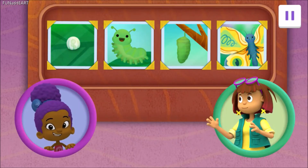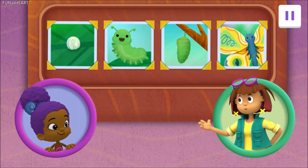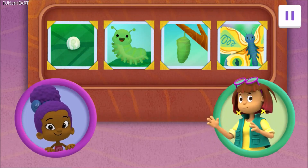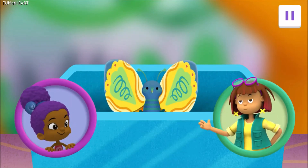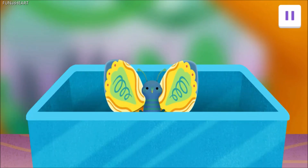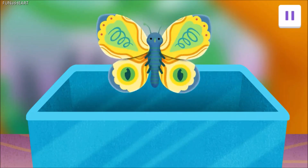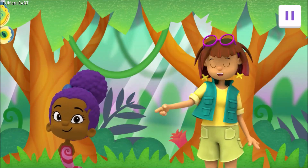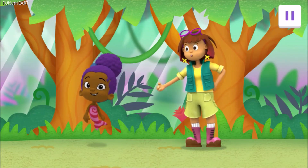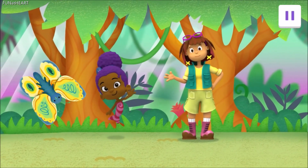Beautiful work! Yeah! These four pictures show the steps of a butterfly's life beautifully! And they are going straight on the wall of my office with my other insect art! There's just one more very important thing we need to do! We must release the butterfly! Let's help her get flying! Blow on the butterfly! There she goes! Fly away! I hope you had fun today! You and Zooli were a huge help! I hope I see you again real soon! Adios! Bye bye!